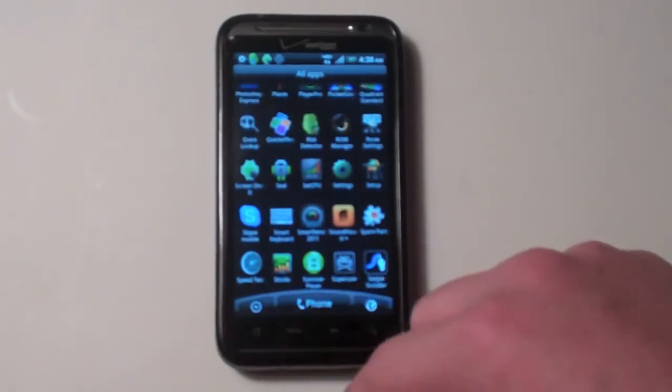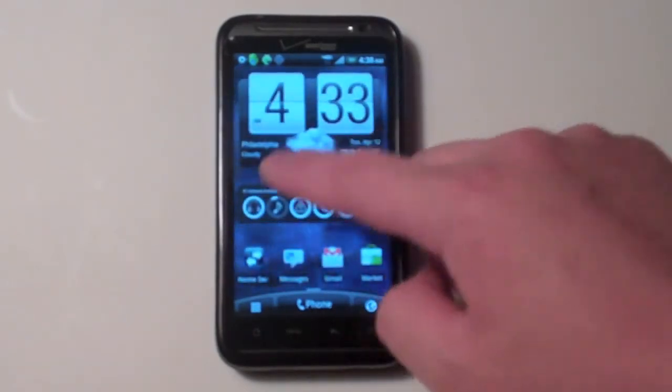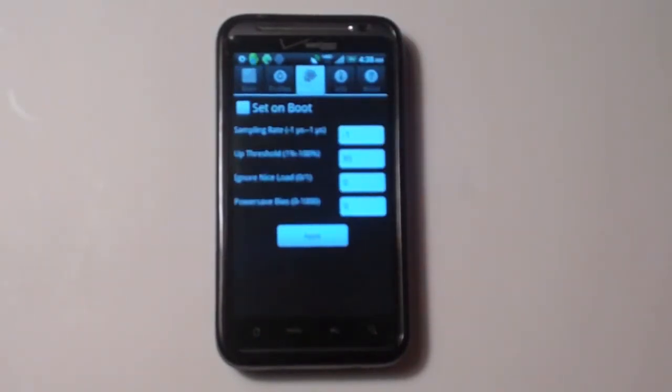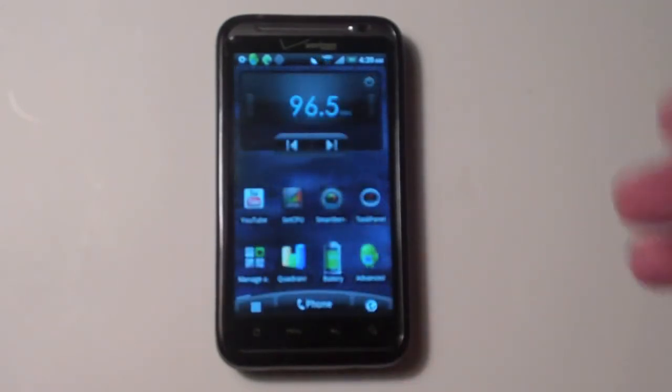If you guys are new to overclocking and don't know what SetCPU is, it essentially controls the speed of your processor. You can also go into advanced settings and set your voltages and everything, but I do not recommend playing with your voltages if you don't know what you're doing, because you could lock up your screen — and if you don't know how to fix that, you'll think you broke your phone, but you actually haven't.